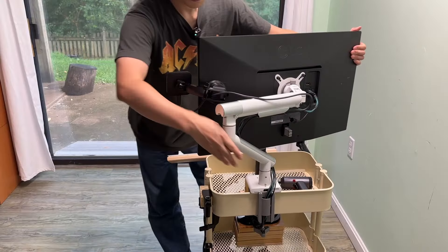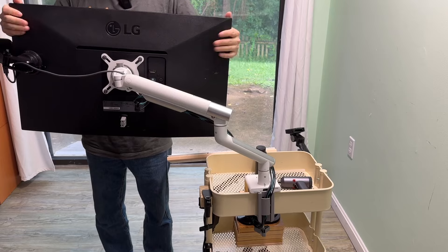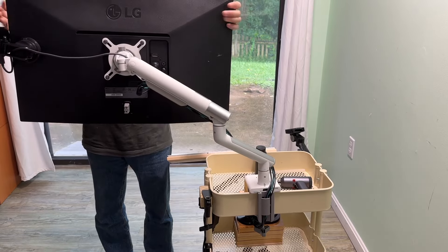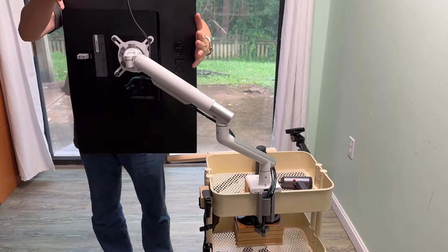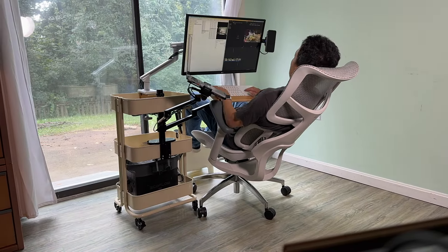The articulating arms go pretty low and high, and can rotate 90 degrees. Thank you very much for watching — happy building!